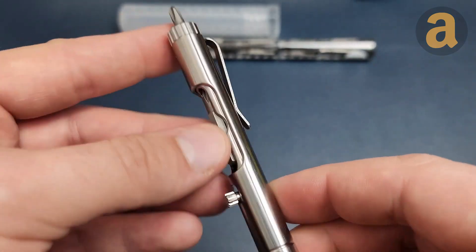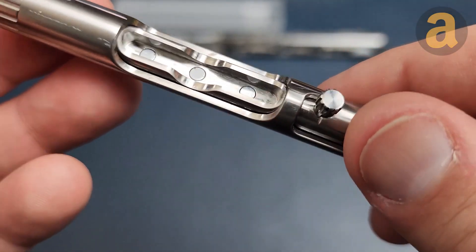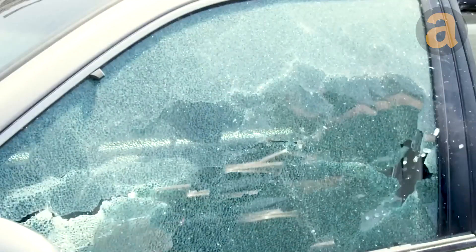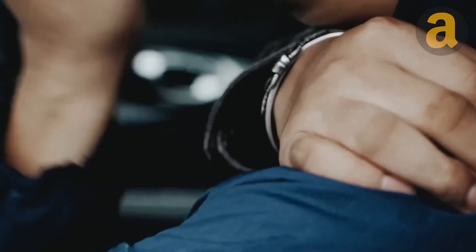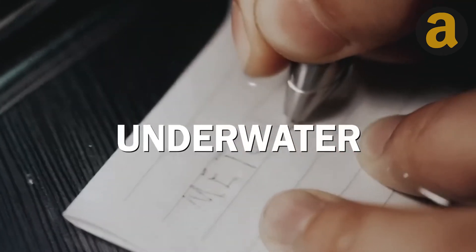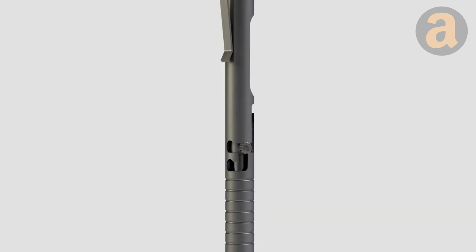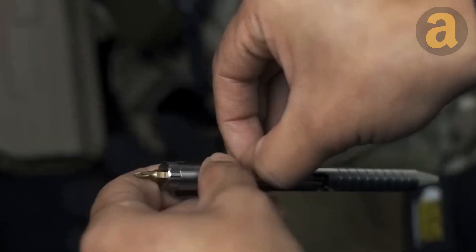This pen, called the Bullet Ant, is versatile and can be used for quick fixes, emergencies, opening boxes, self-defense, and taking notes. It features an innovative double-sided bolt-action mechanism that allows for easy switching between functions. Additionally, it includes a hidden screwdriver that can be customized with two included bits.